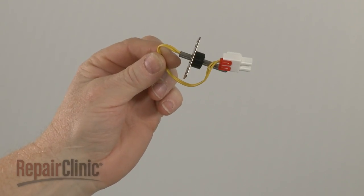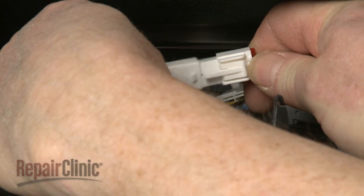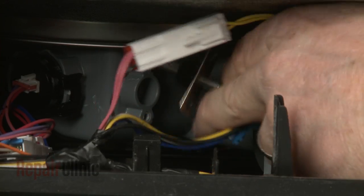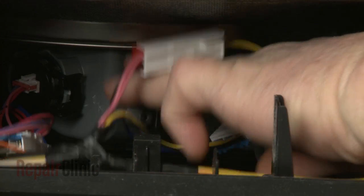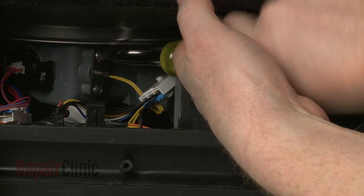Install the new thermistor by first connecting the wire connector. Push the thermistor into place in the pump housing and thread the screws to secure.